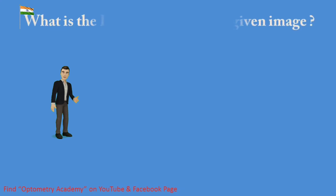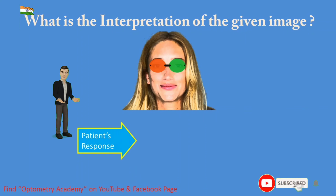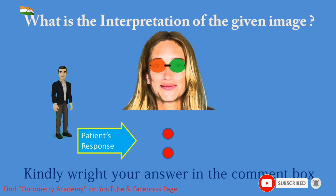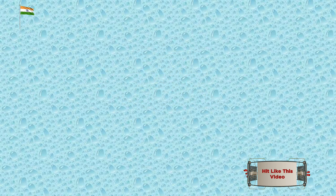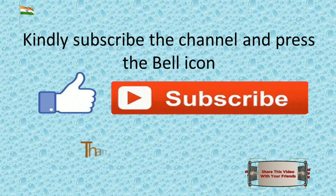Question for the viewers: What is the interpretation of the given image? Kindly write your answer in the comment box. Thank you for watching.